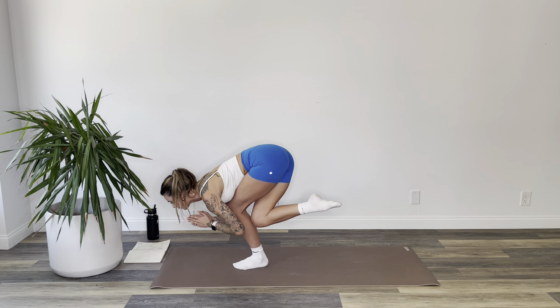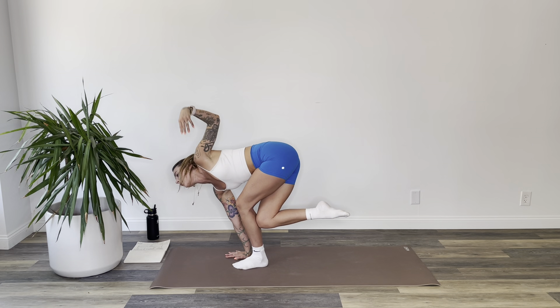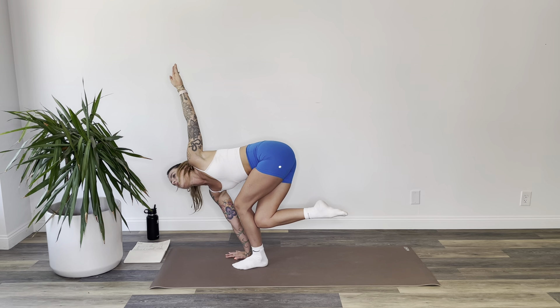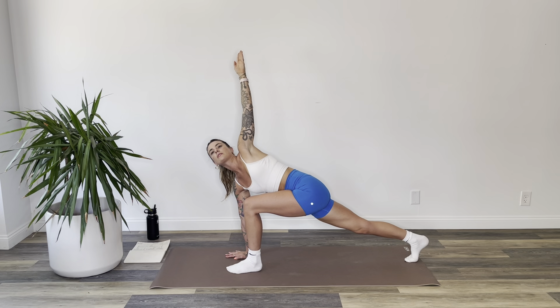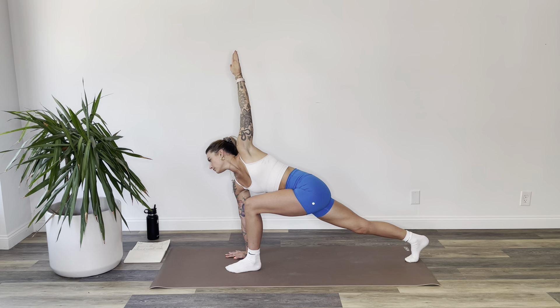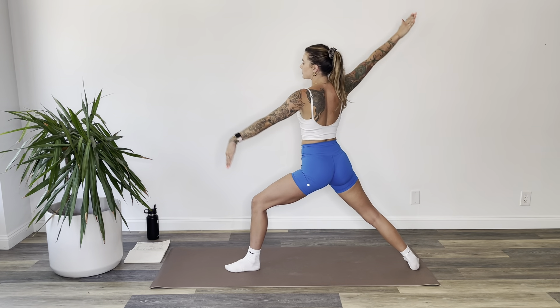Gently pull your right knee in behind your left and bring your hands together at heart center for a little Jiva squat. Your belly will touch your thigh — just try not to collapse. Take your right hand to the floor to the inside of your left foot and reach your left arm up over your head into a little twist. Now step your right foot back behind you into lizard — gaze towards your left fingers. The more you push into your right hand, the more you rotate your torso towards the long edge of your mat.